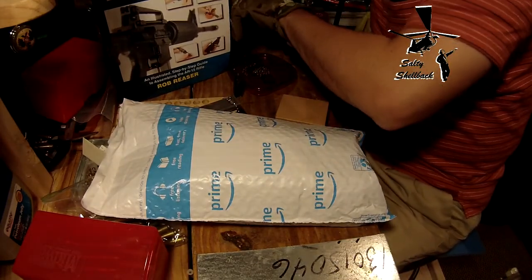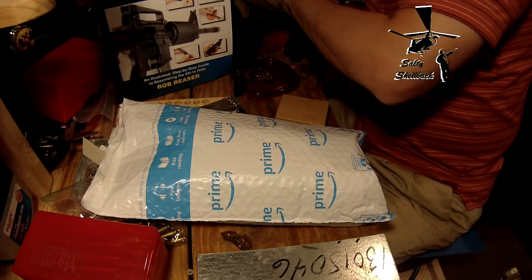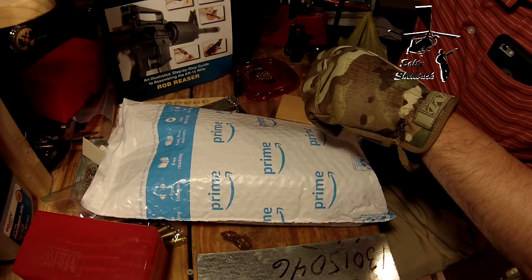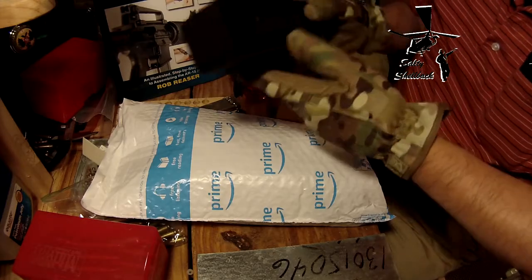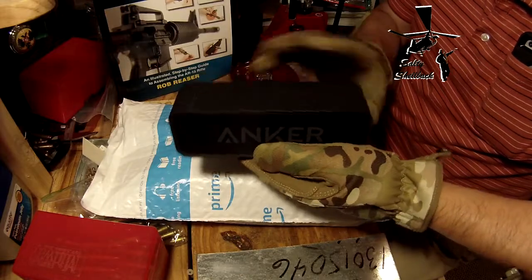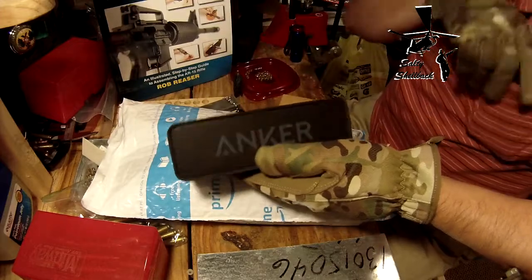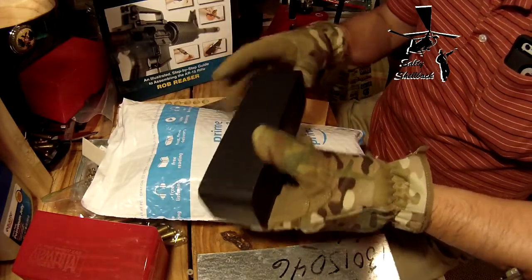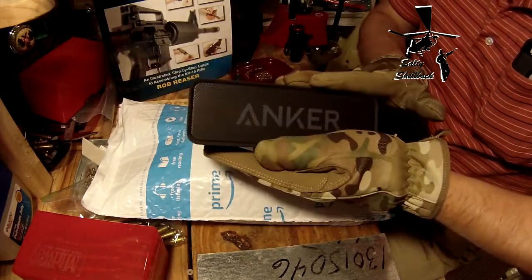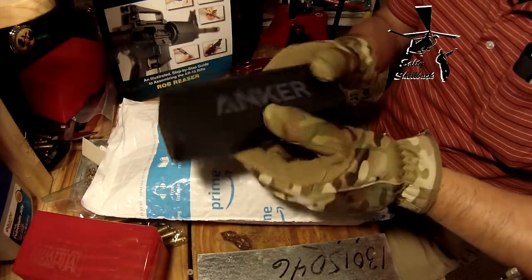The first one — I want to pay tribute to my buddy Noodles the Cat 100. One of his last videos, he had this speaker here. It's the Anker Bluetooth speaker. I have it linked up to my phone so I can listen to YouTube videos while I'm reloading. He recommended this and it's a good product.